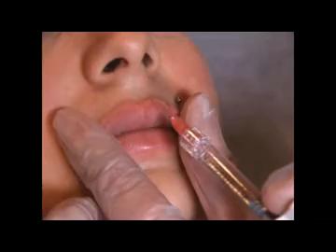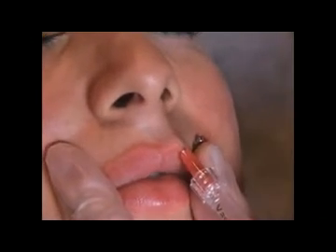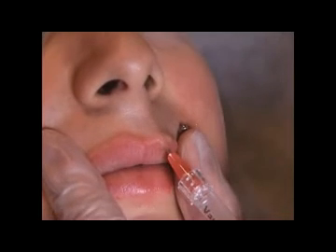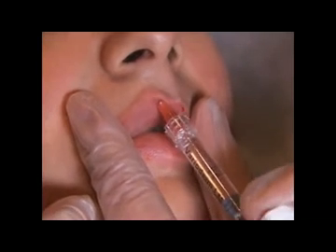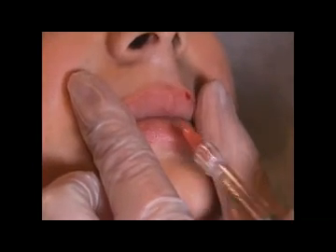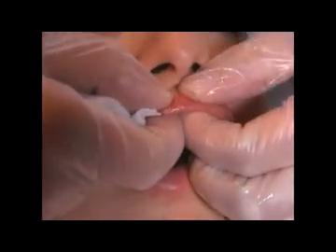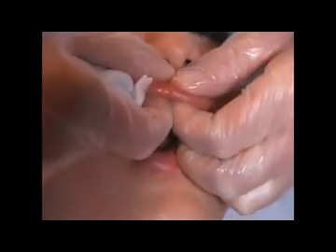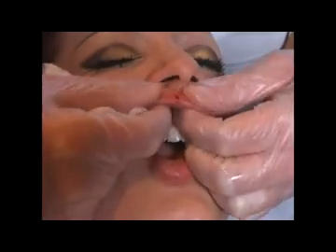What we can do is a little bit in the philtrum to make the pronunciation of the philtrum — I go just from the front, fix it, go in, and give a little amount along the philtrum. Same here on the other side. The massage in the lips is the most important thing. You take it between your fingers and make the massage — there should be nothing harsh between your fingers, then it's impossible that there will be a nodule.